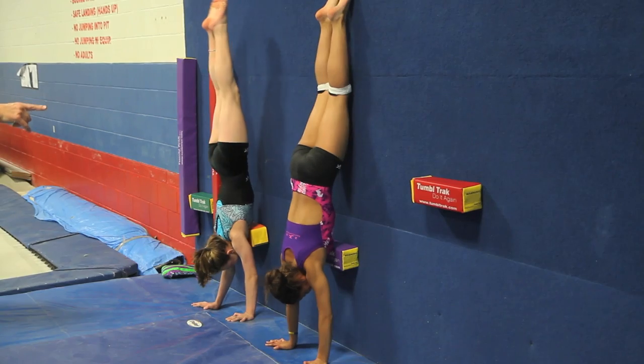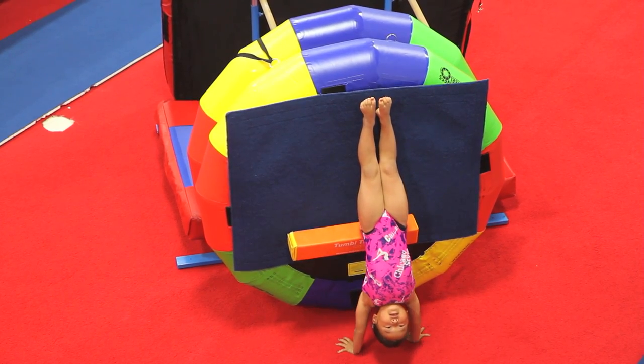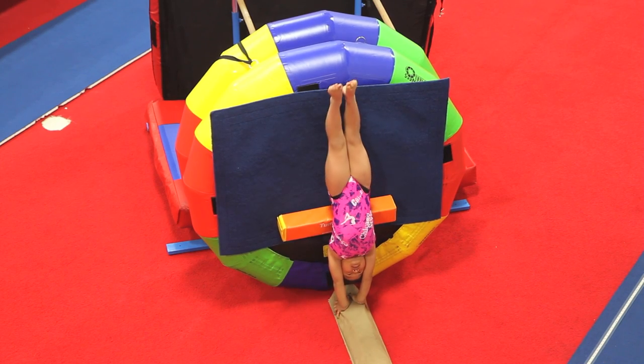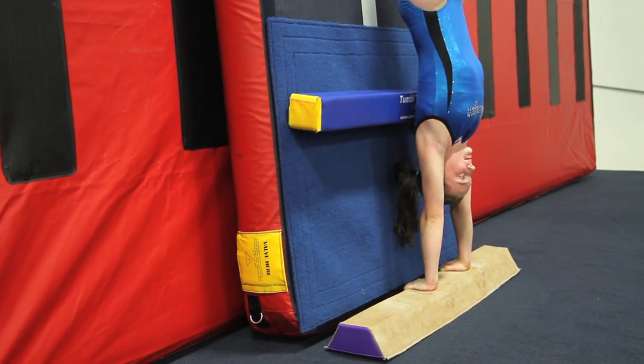The Forster Wall Handstand Trainer is designed to help gymnasts learn to self-correct handstand positioning at all skill levels, according to the placement of the body's contact points on the wall.